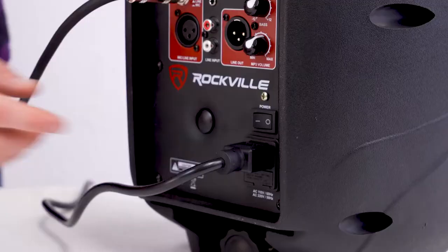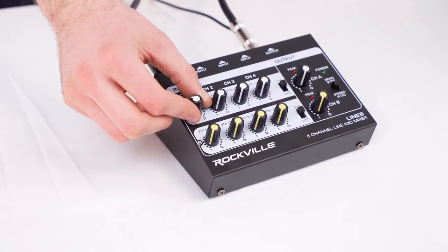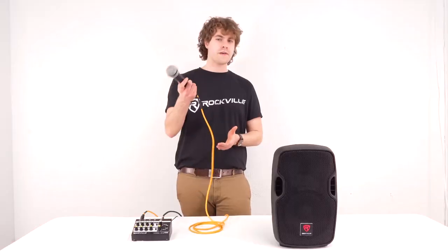Now I can go ahead and turn on our mixer and then turn on our speaker. Then I'll raise the channel 1A input knob and make sure to raise our channel A knob as well. Next I'll raise the volume on our speaker. So now if I go ahead and turn on my microphone, you should be able to hear my voice coming out of the speaker.